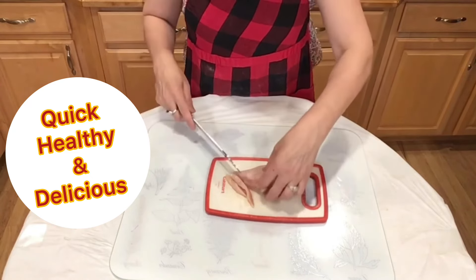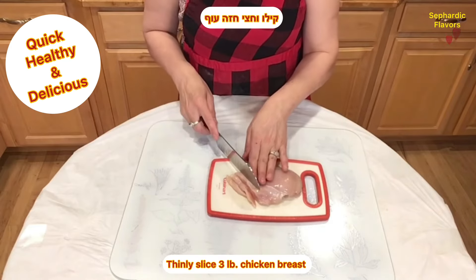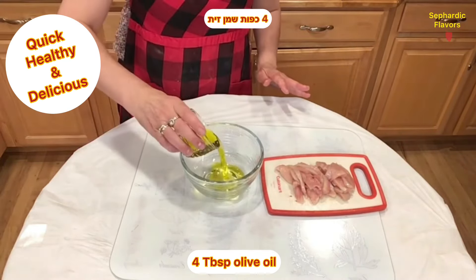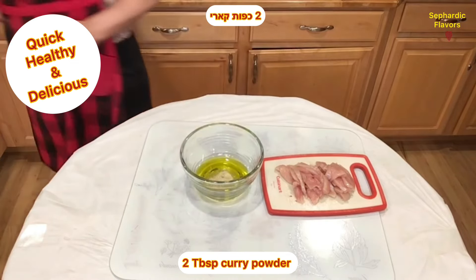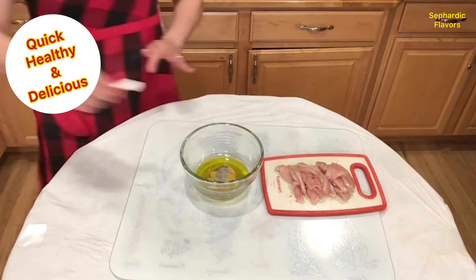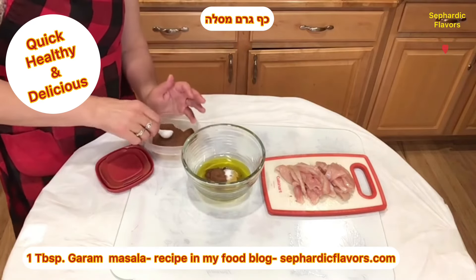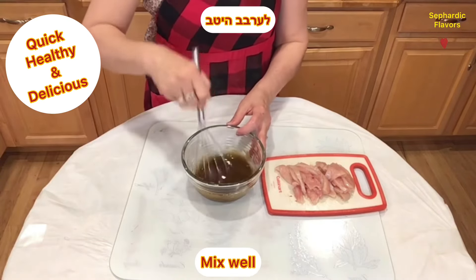I'm starting by slicing very thin pieces of chicken breast. I've got here about three pounds of chicken breast. In a bowl I am adding four tablespoons olive oil, quarter teaspoon black pepper, two tablespoons curry powder, one teaspoon chicken or beef soup powder, half teaspoon salt, and one tablespoon garam masala. Mix it well.